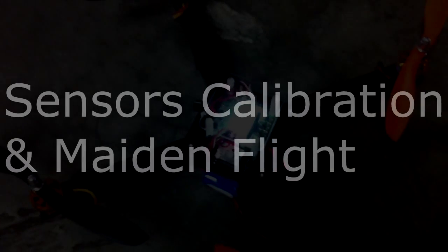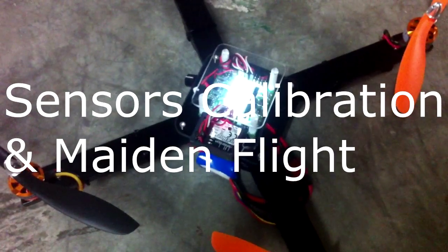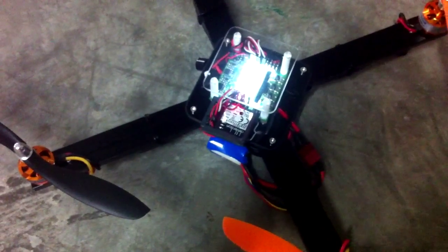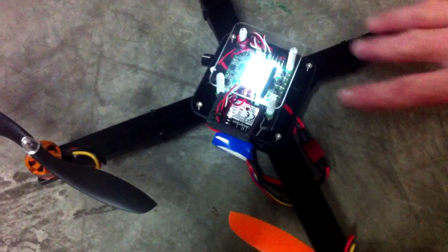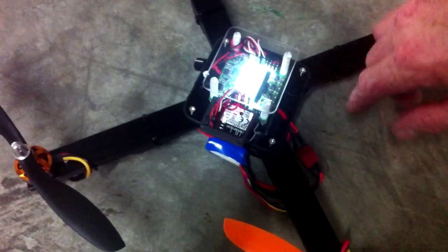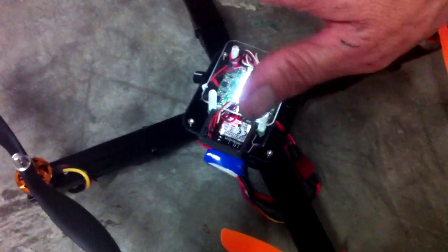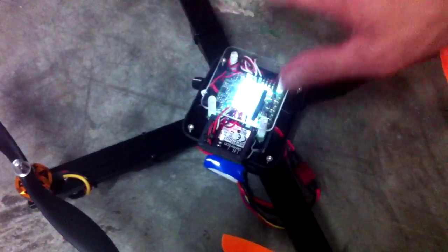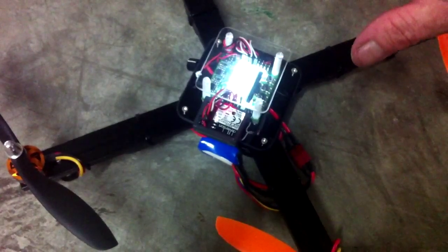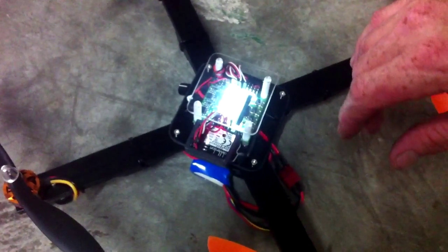We're ready to have a test flight. Propellers are installed and it's in safe mode — not armed. One more thing to run through: once you've got everything ready to go, go into the menu, scroll down to sensor calibration, hit enter and continue. Make sure the board is on a very flat, level surface. What it does is the accelerometer and gyro are going to record what a level surface is and use that in the future.